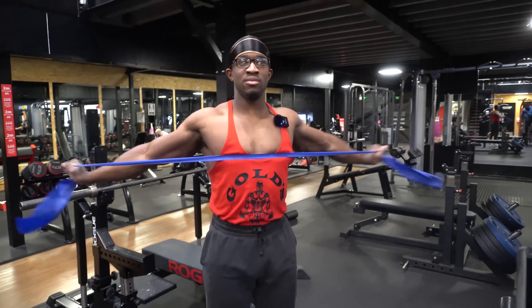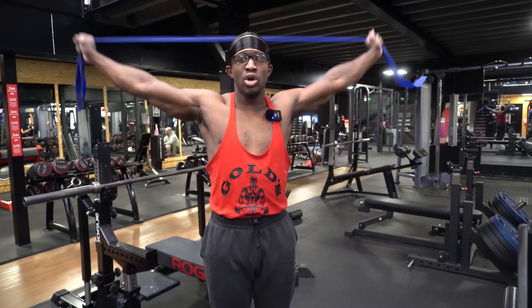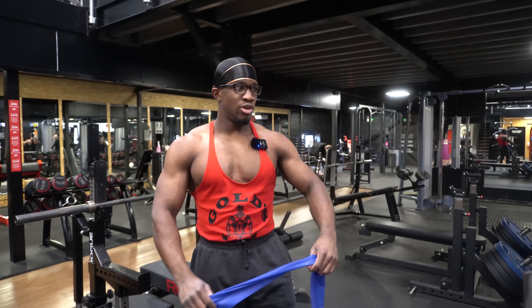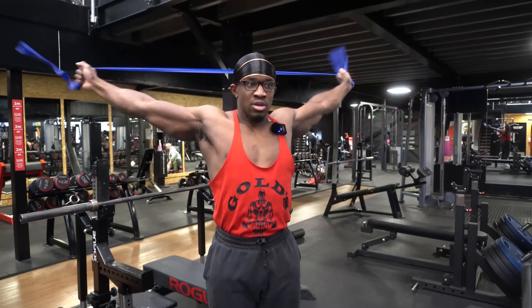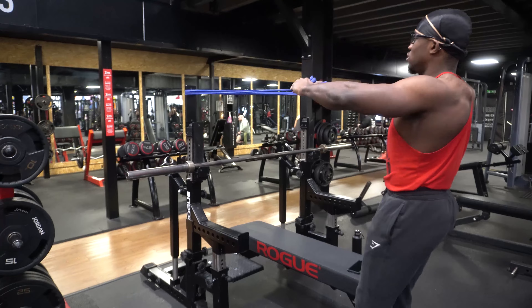Do about two sets of 10 of the shoulder band work until you feel nice and warm. This is also very useful if your shoulders are in a bad way — you'll be able to tell straight away. I personally have been dealing with a shoulder niggle recently, and just by doing this simple stretch I can gauge where I am in my recovery. At the beginning it was hurting more in a certain range, but now it hurts less, so I know my recovery is working. Do two sets of 10 of each variation, and also incorporate face pulls with the band.